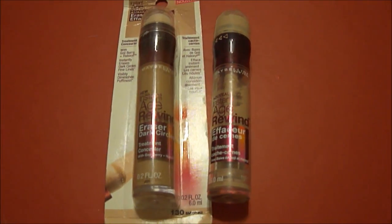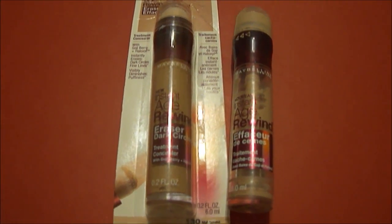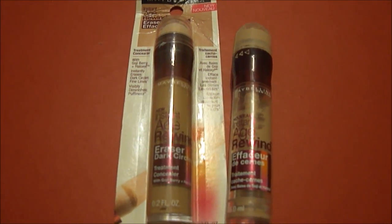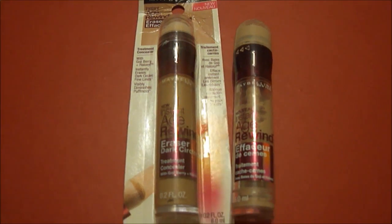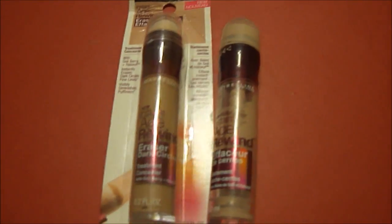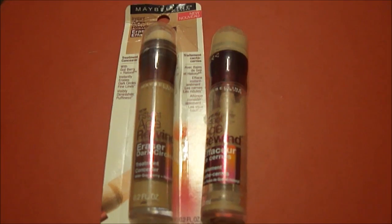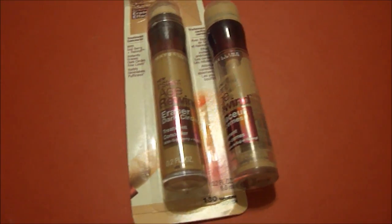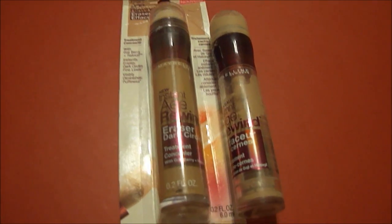I'm going to be doing a very quick and long overdue review on the Maybelline Instant Age Rewind Eraser Dark Circle Treatment Concealer and kind of go through this with you. I know this is not a new product. I have been using it for a while and I actually love it and I want to kind of go over it with you.